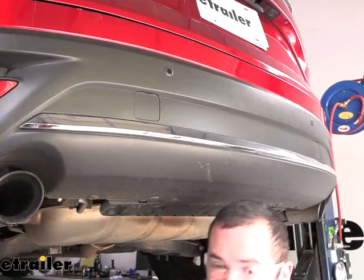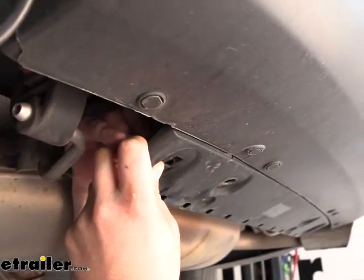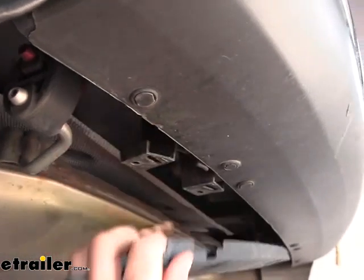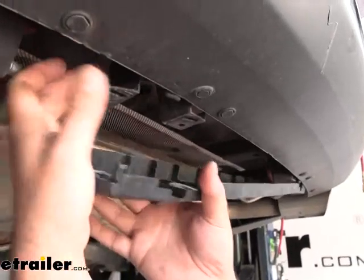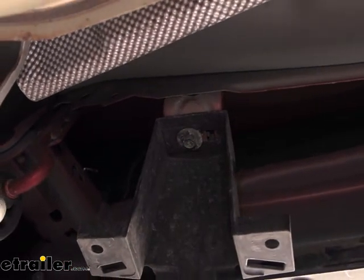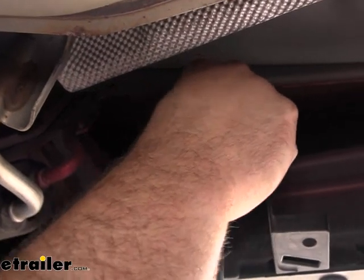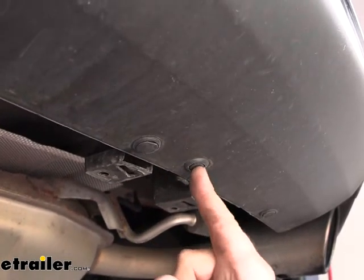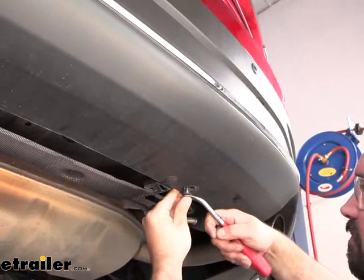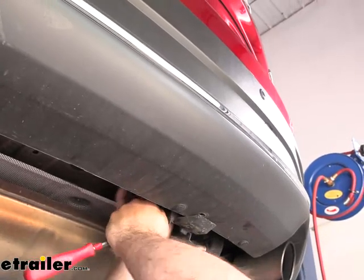There is a clip that attaches the panel to a bracket. To separate it, push in the little tab to pop it off. Then from the bracket we removed those plastic clips from, go up and you'll see a 10 millimeter screw — go ahead and get those removed. There's also a plastic push pin, the center one of the three, so remove that and the bracket will come off. There's also a clip up top on the bracket to pop off as well.